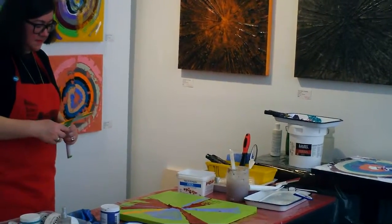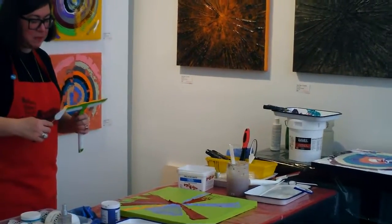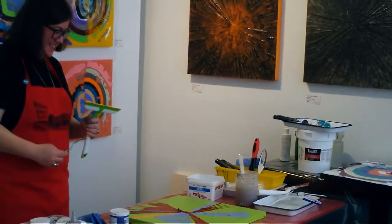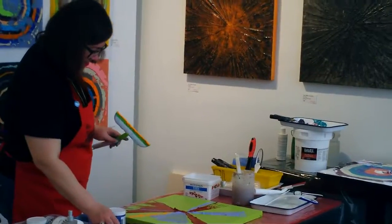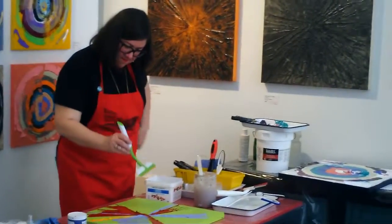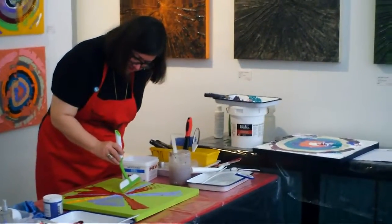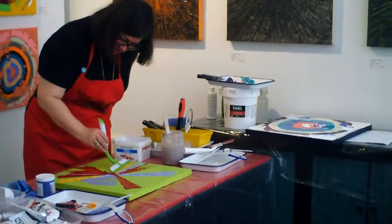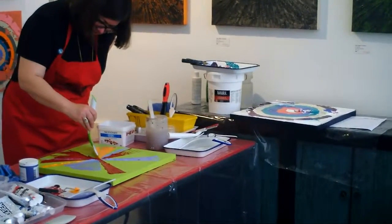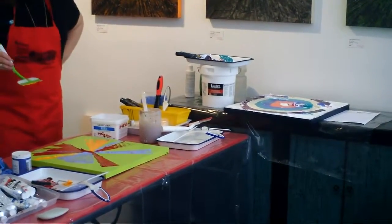You always match the color of the squeegee to the base color? As often as I can — it's like my lips and my apron. Your base colors are the most important. So you can see a mixture there.